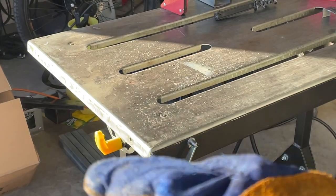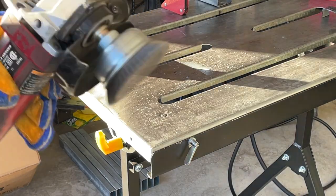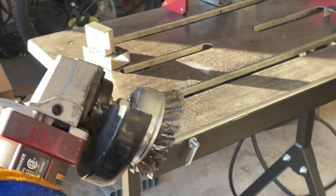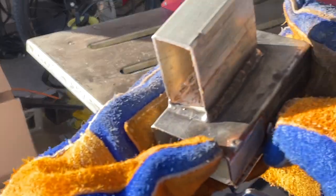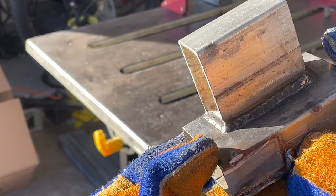I'll get those cleaned up and have a look at them. Another one of my favorite tools when welding with flux core wire — these wire wheels and wire cups from Benchmark Abrasives. They beat the heck out of using just a hand wire brush, which is suitable, but this makes it a lot easier and does a much better job. Overall the welds came out okay and they'll definitely hold the pieces together.